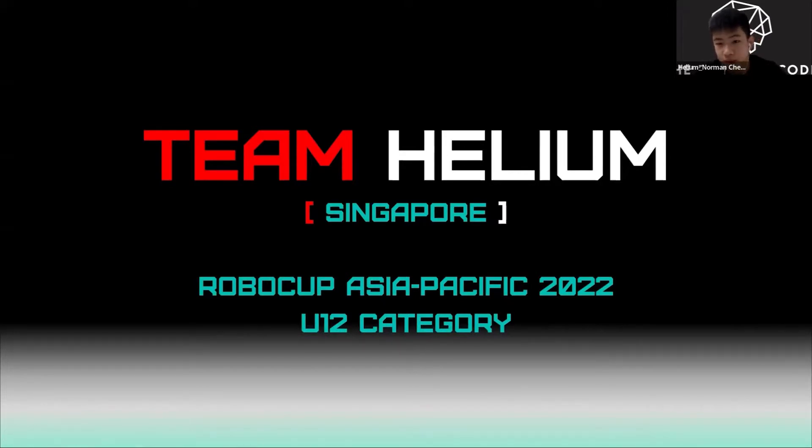Hello everyone, we are Team Helium from Singapore and we are here to share our experience getting ready for Global Club Asia Pacific 2032.